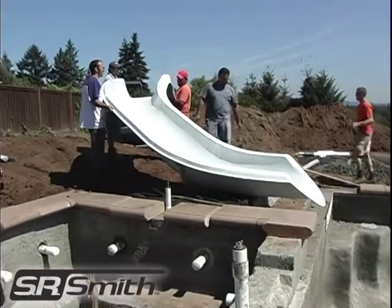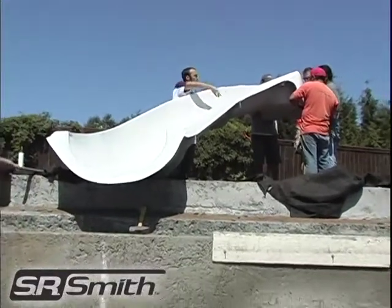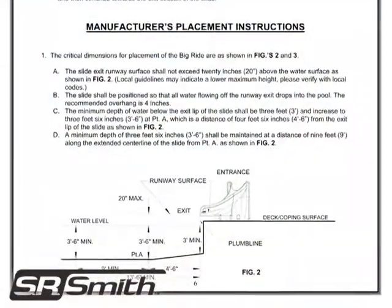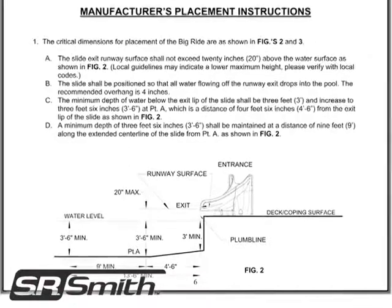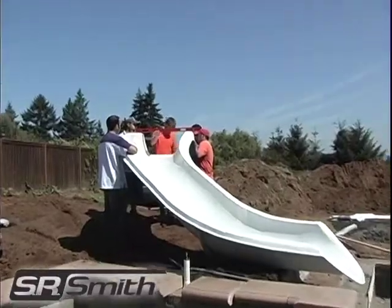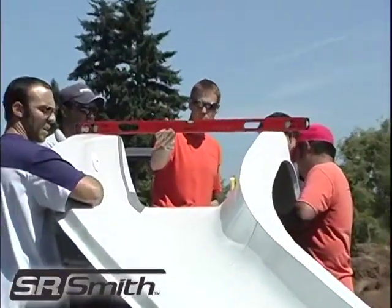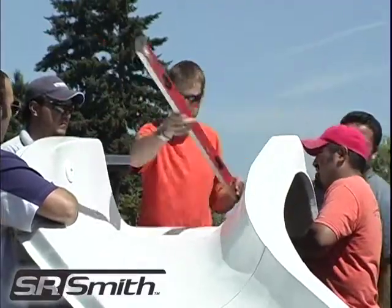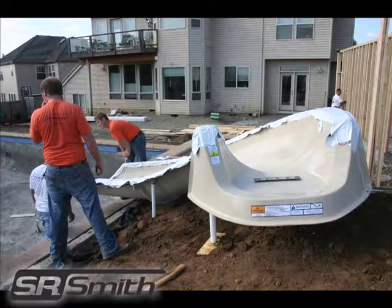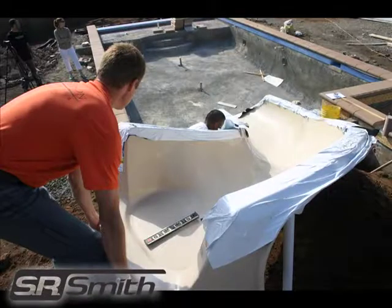This slide should have a minimum overhang of four inches and the exit should be no more than 20 inches above the water surface. Please refer to the printed assembly and installation instructions included with the slide for details. Once the slide is in position, level the slide in two perpendicular positions from the seat of the top platform. If using the PVC legs, adjust the legs until the slide is level. If not, you will need to add or subtract whatever filler material you are using beneath the slide to make the slide level.